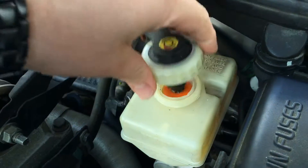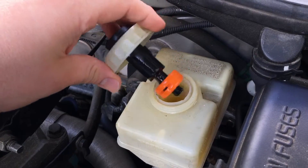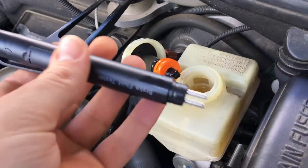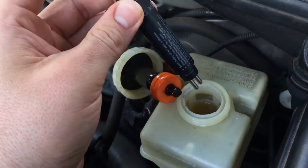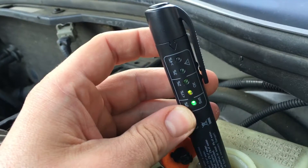Do this gently. Now take the brake fluid tester, push the button — it's on. Now we put the brake fluid tester inside the liquid.